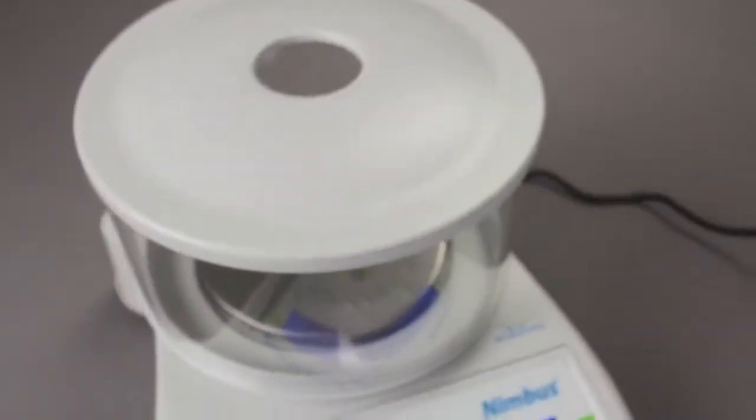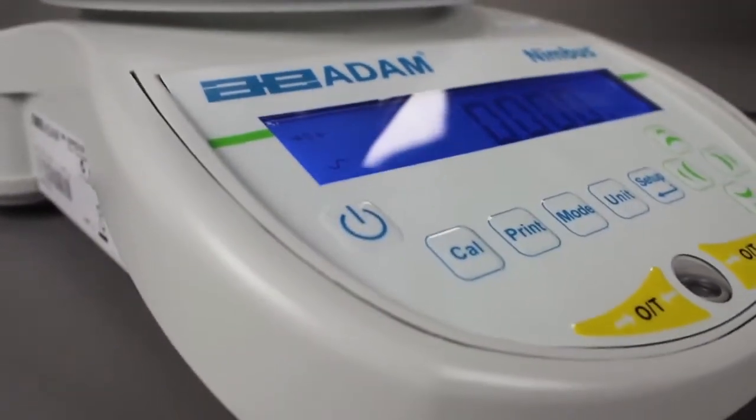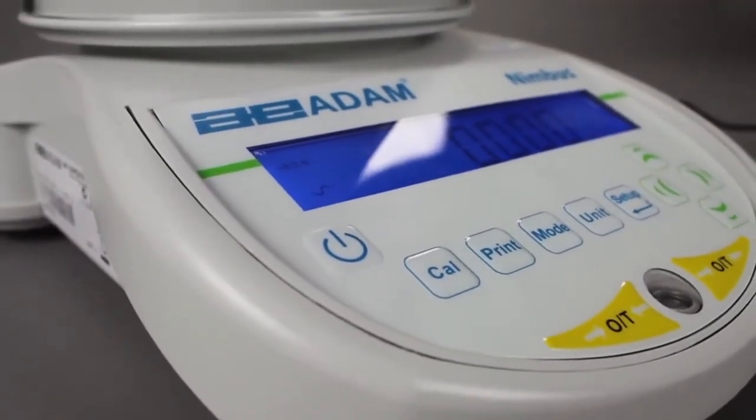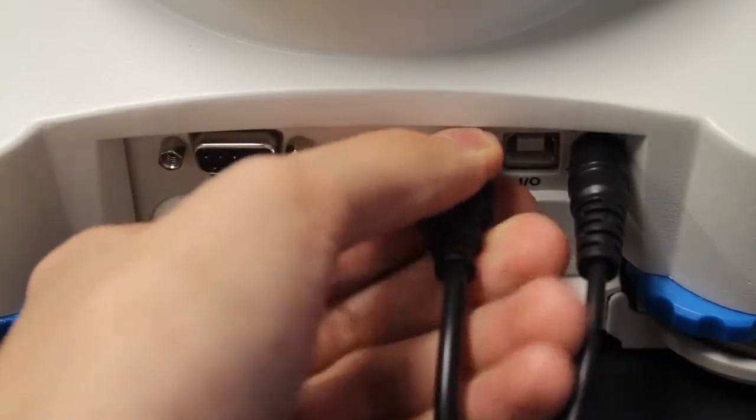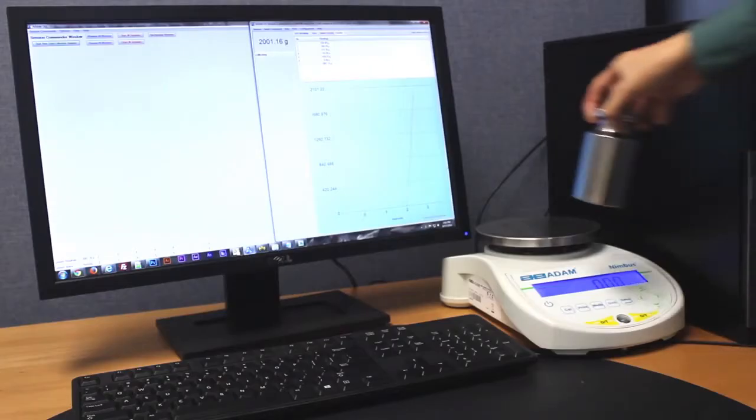The solid metal housing provides a stable base for outstanding precision weighing in labs or variable field environments. The Nimbus features both USB and RS-232 interfaces for connecting to computers and printers.